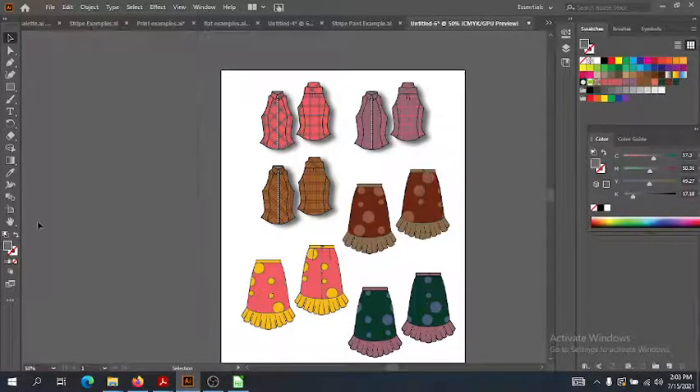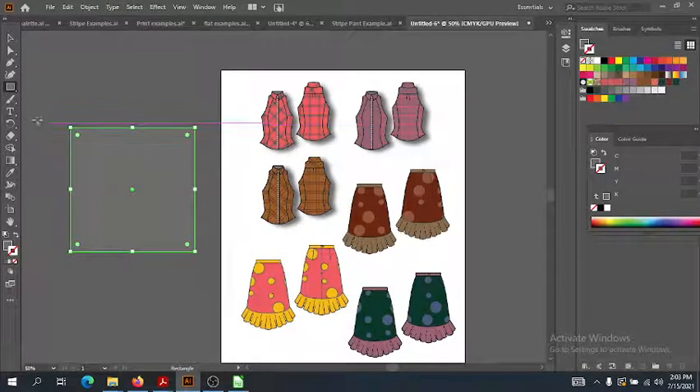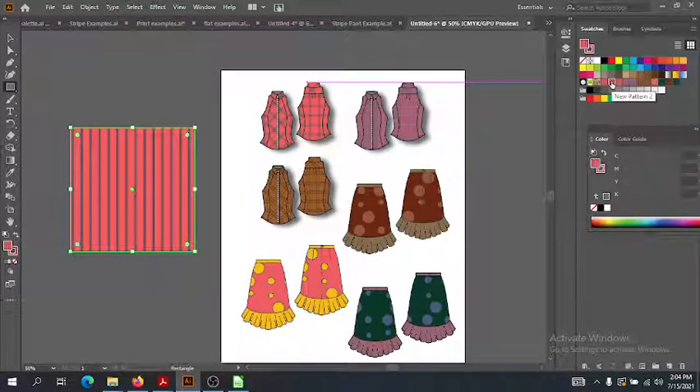Also, if something isn't filling properly — let's say I want to do a box and fill it with this pattern, and you're clicking it but it's not happening — what happened is it filled in the stroke because the stroke was placed in the forefront. Double check to see what's happening in your fill and your stroke. If you click on your fill so it's in the foreground above the stroke, then click, it will fill. That can be really easy to confuse you. I've been confused by it many times, so double check what's going on in your fill and your stroke.